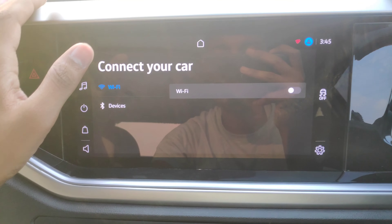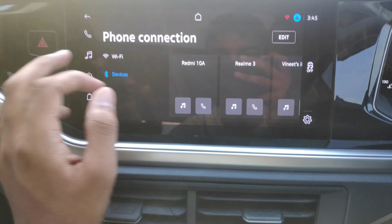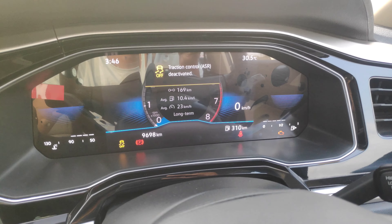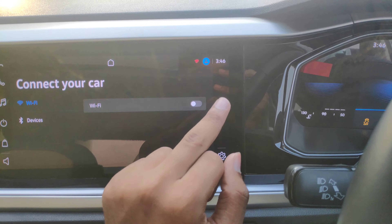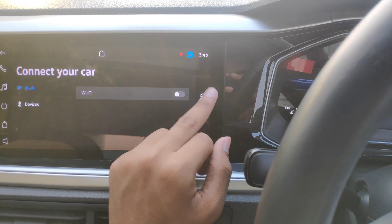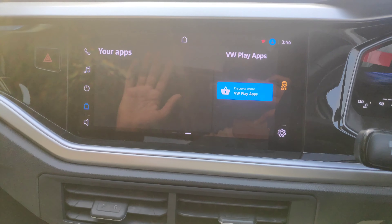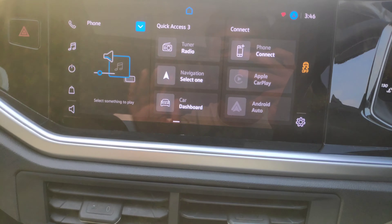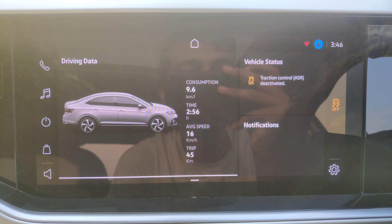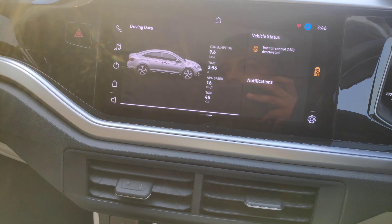This screen is 25 cm and offers Wi-Fi connectivity. There is traction control on/off. You can deactivate traction control here. The screen is very clear, with options for home, connectivity, Apple CarPlay, and Android Auto. Driving data is also accessible. Every element around the screen uses black treatment.